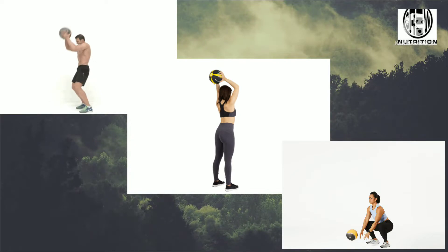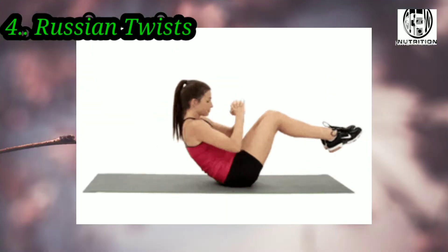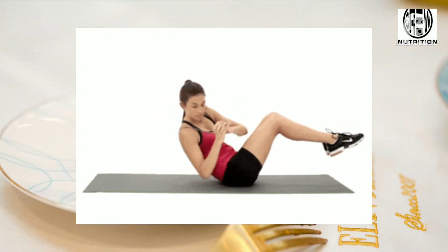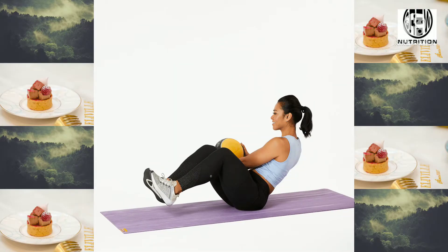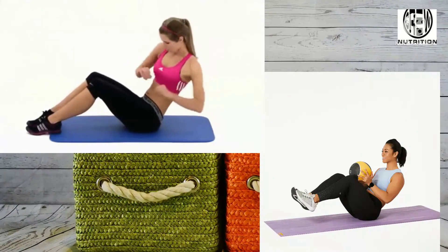The Russian Twist is a core exercise that improves oblique strength. The move is typically performed with a medicine ball or plate, involving rotating your torso from side to side while holding a sit-up position with your feet off the ground.